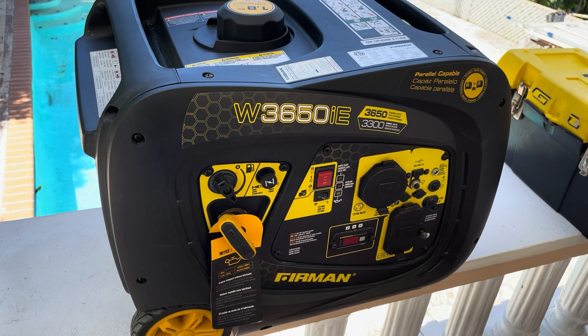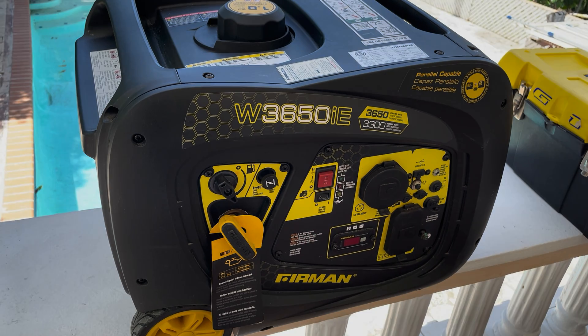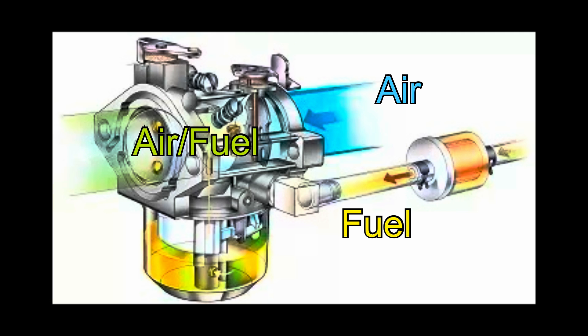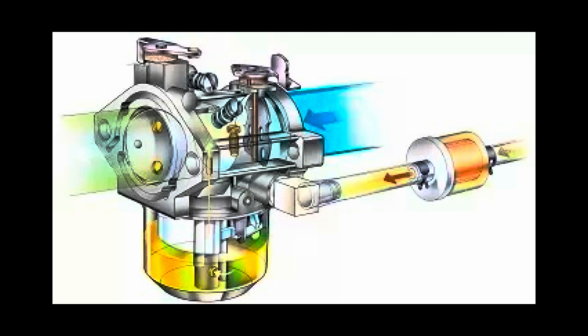To understand why this is happening we need to understand how a carburetor works. A carburetor mixes air and fuel in the correct ratio for internal combustion engines, providing the engine with the necessary combustible mixture for optimal performance. Now let's keep that in mind and analyze what's happening.